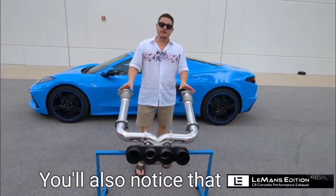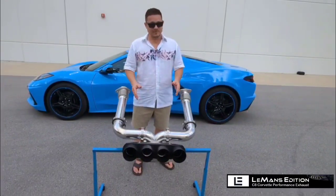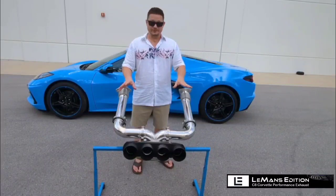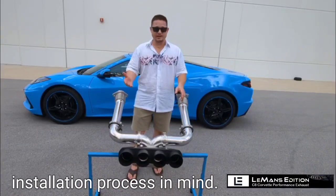You'll also notice that our entire system is polished — that's because we have them hydro polished. This ensures all the welds are clean and any debris left over from the manufacturing process has been removed. The Le Mans Edition exhaust systems are all manufactured with the installation process in mind.